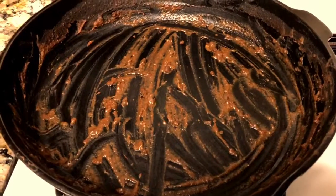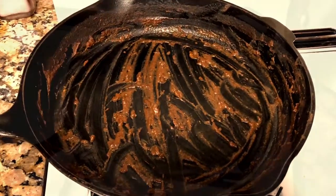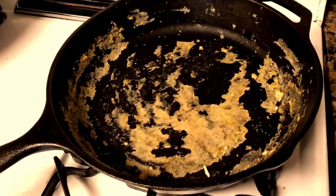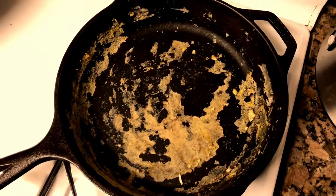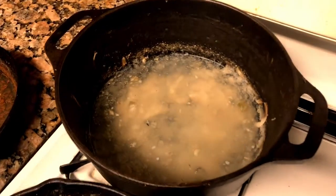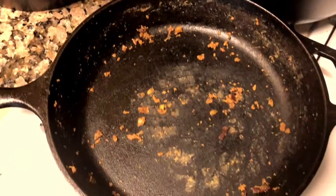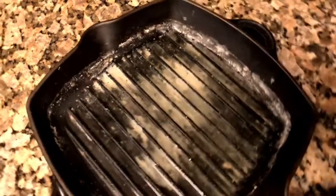Another tip: if you ever cook chili, eggs, bacon, or anything that leaves behind hard food particles and you don't have time to clean it right away, simply leave water inside the cast iron. The water will eat away at most of the food particles if you let it sit for a day or so. The trick is: do not drain the water and walk away — once you drain the water, immediately clean it, because it will rust.